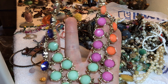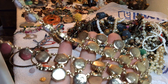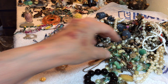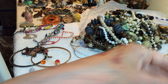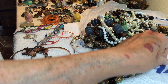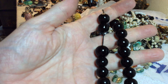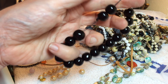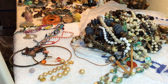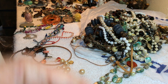Seafoam green and pinkish purple, seven dollars — it's well made, very nice piece. Black — probably dyed or it could be stone — four dollars, stretchy. It's cold, so it's glass or stone.